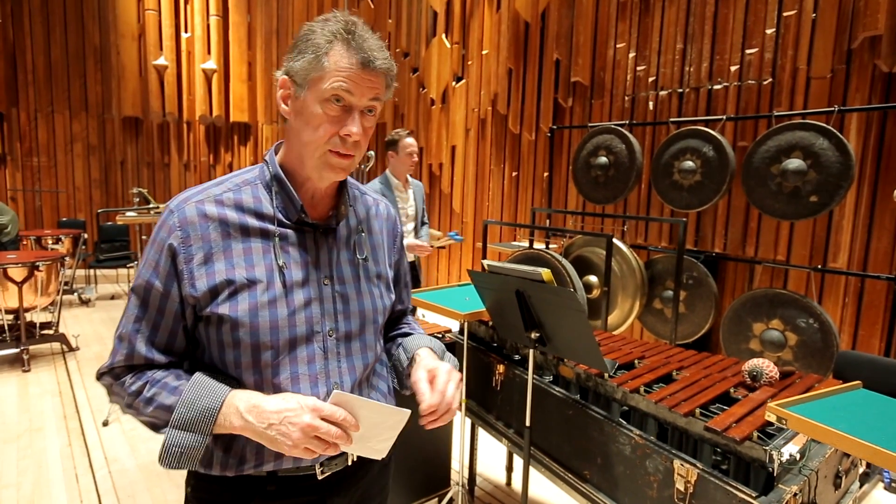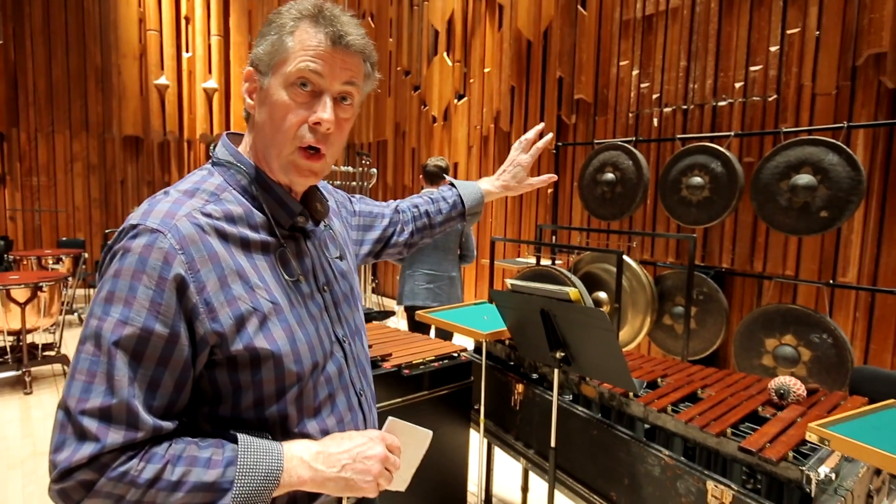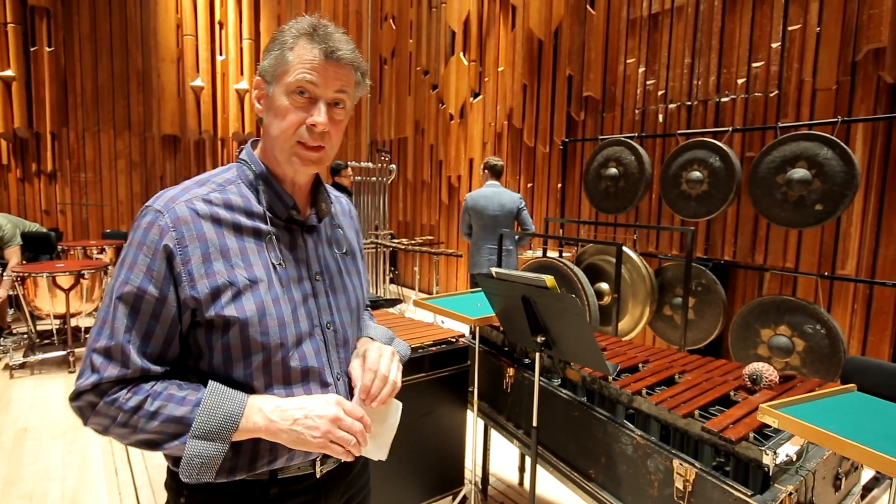In the Salonen work, the cello concerto, we also have these large gongs — they take up a lot of space as well.